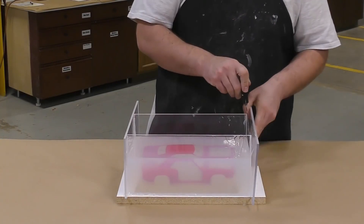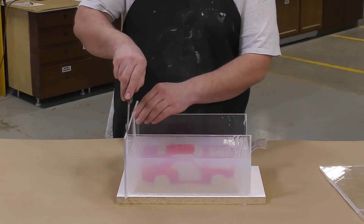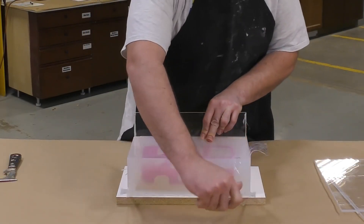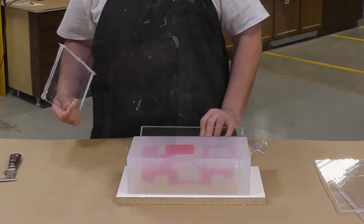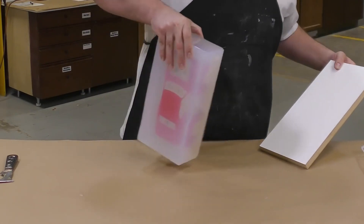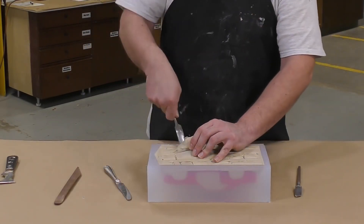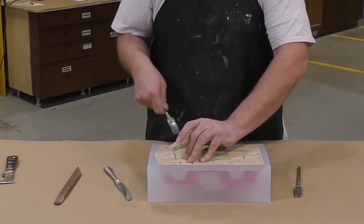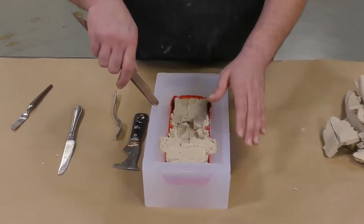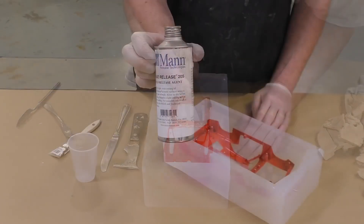After four hours, we're ready to demold the first half of the mold. The mold is clear and translucent and we're able to see the actual car model inside. We can simply remove the board and any clay that was inside the model, taking extra precaution when removing the clay so that we don't disturb the silicone and the model inside. A wooden tool is used so that no scratches are put onto the model itself.